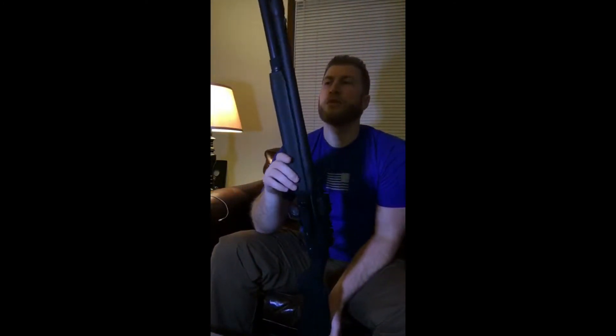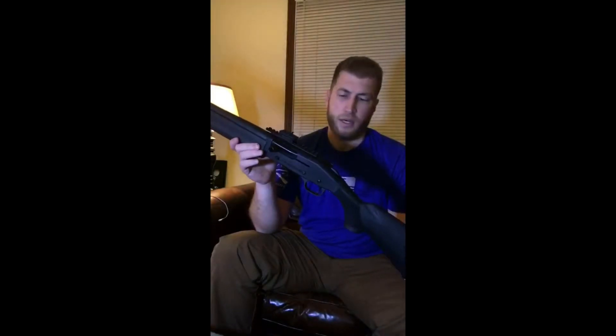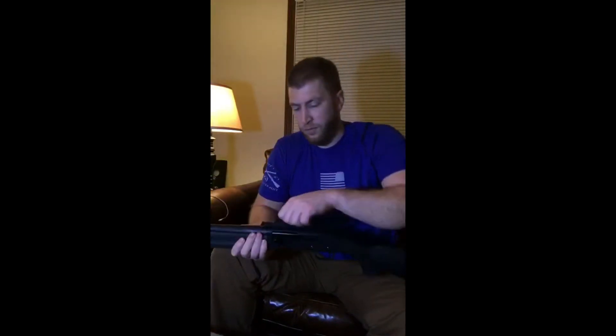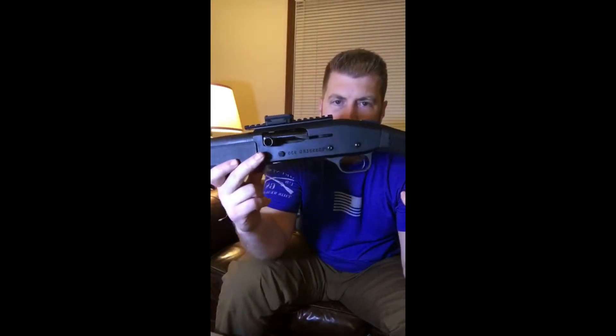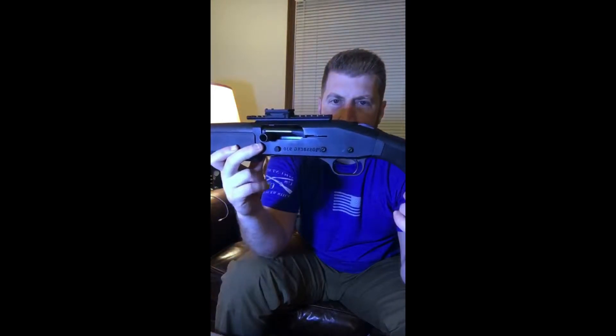We're going to add an RMR to this Mossberg 930 Tactical. The mount I'm using is a UTG low-profile mount, as you can see right there.